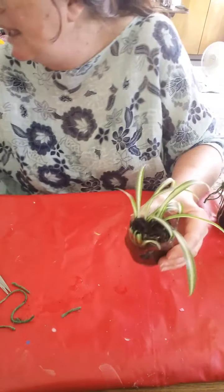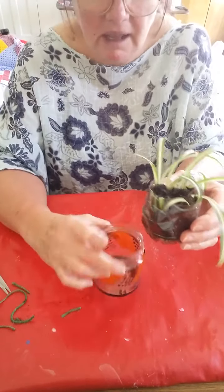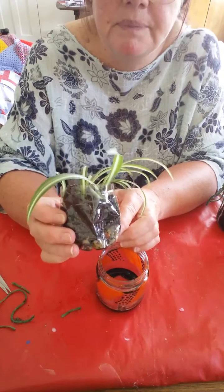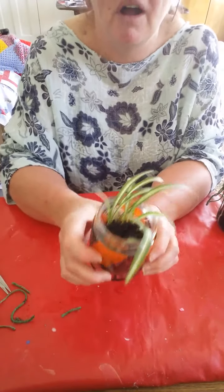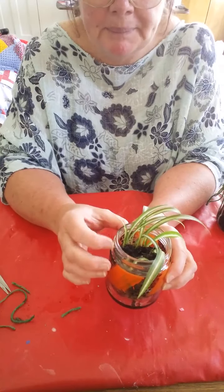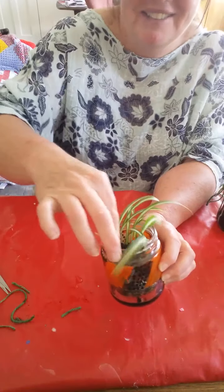This one I also prepared earlier — it's a drink bottle, same story: holes, grit, and this is nice because it's squashable too. That's just going in that jar, and that's just a hen and chicken plant. I'll be doing the string bit in a minute because that's the fiddly part, but you get the idea.